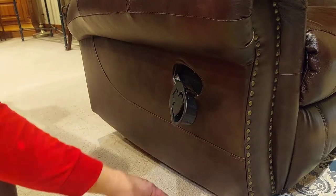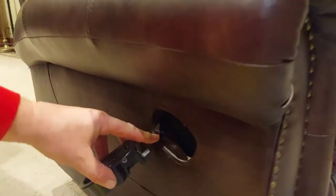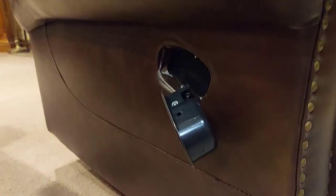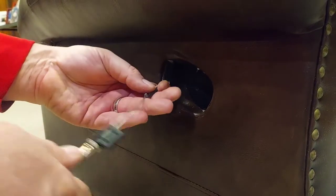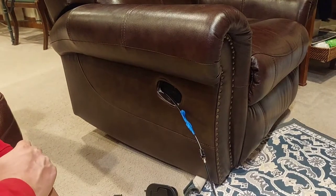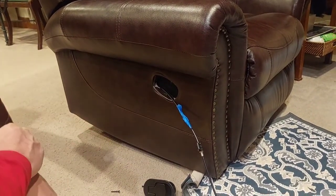Now we're going to cut this cable so we can tie the new cable to it and pull it through the fabric of the chair. We're just going to tape this to it. It is taped together — we're going to flip the chair upside down and pull the whole works through the chair.